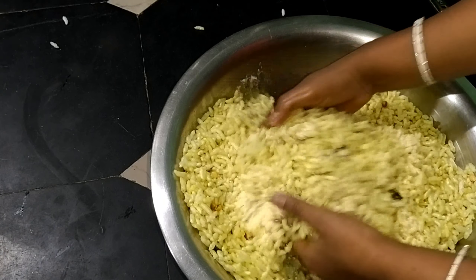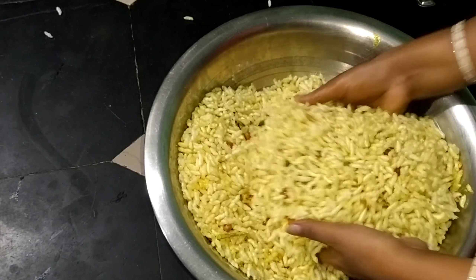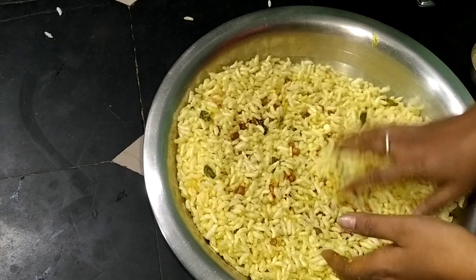Friends, you are ready to make a special dish. You are ready to make a dish.